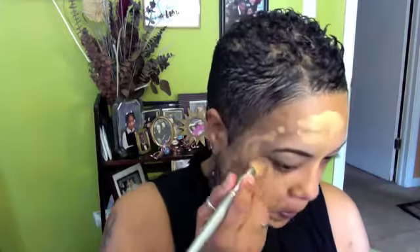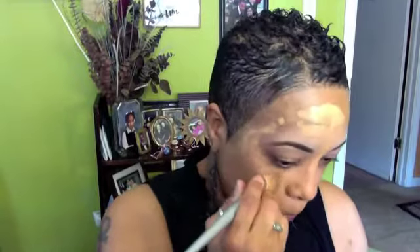Now I am going to begin blending the product into the skin using the Sephora brand brush, using circular motions and applying it on one half of my face at a time. I like to work in sections.